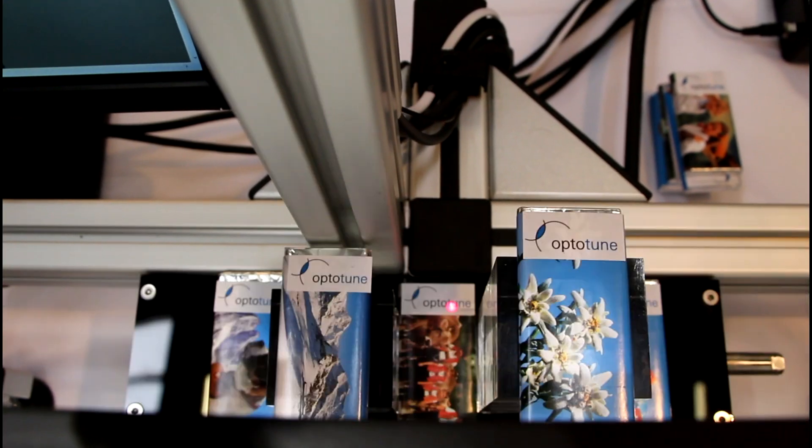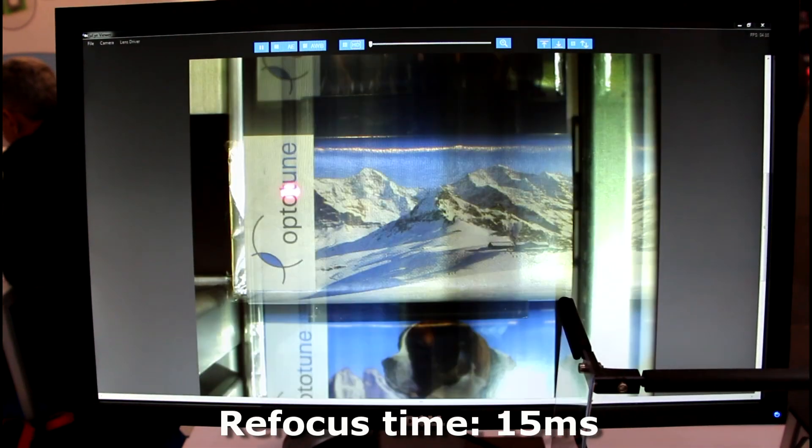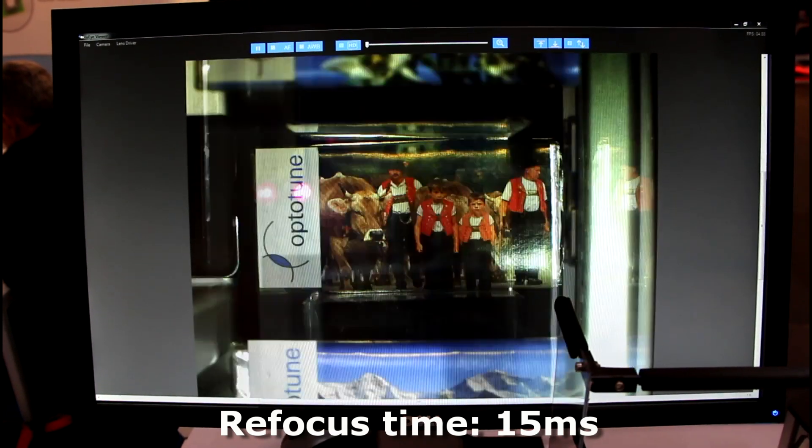The distance sensor captures the changes in working distance in real time. The focal length of the tunable lens is adjusted in less than 15 milliseconds to focus at the new working distance.